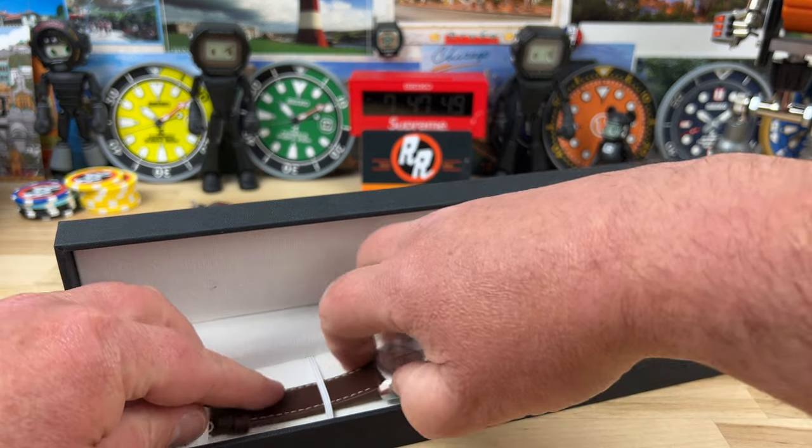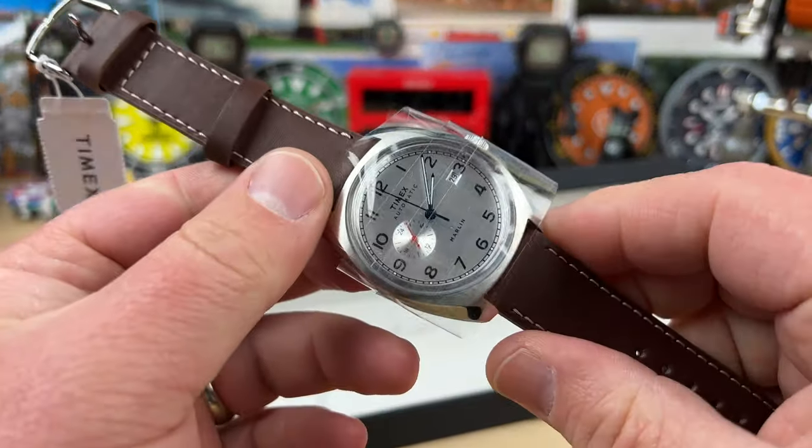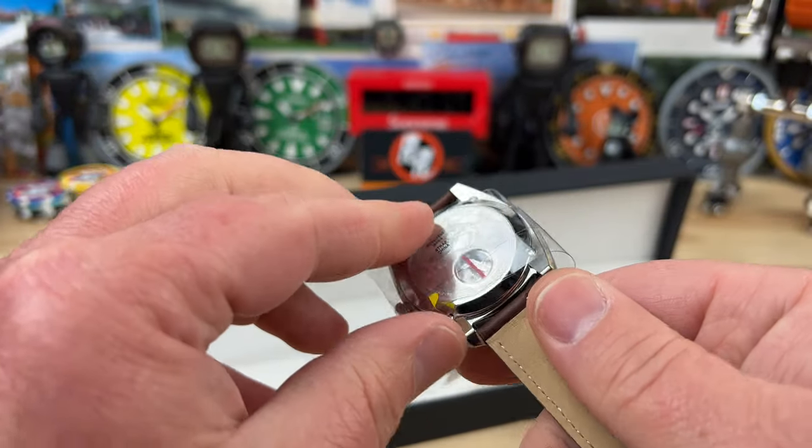So here it is — it is a Timex. I mean, at least I know I was sleeping on this one. Sleeping, as in not giving it the attention that it deserves.